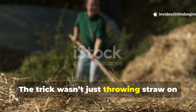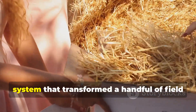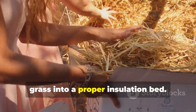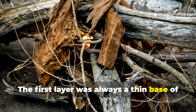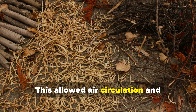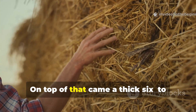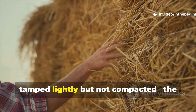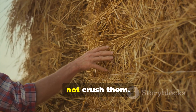The trick wasn't just throwing straw on the ground. Soldiers developed a precise layering system that transformed a handful of field grass into a proper insulation bed. The first layer was always a thin base of dry twigs or branches, which allowed air circulation and prevented ground moisture from seeping into the straw. On top of that came a thick six-to-eight-inch mat of straw, tamped lightly but not compacted — the goal was to preserve air pockets, not crush them.